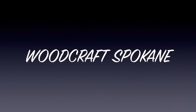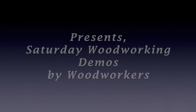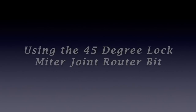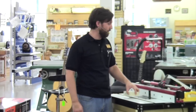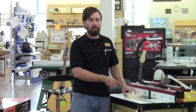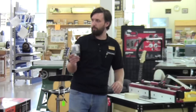Welcome everybody who made it out for our Woodcraft demo today. I'm going to be talking about how to set up the 45-degree lock miter bit. I grabbed one out of the classroom — this is made by Wood River.